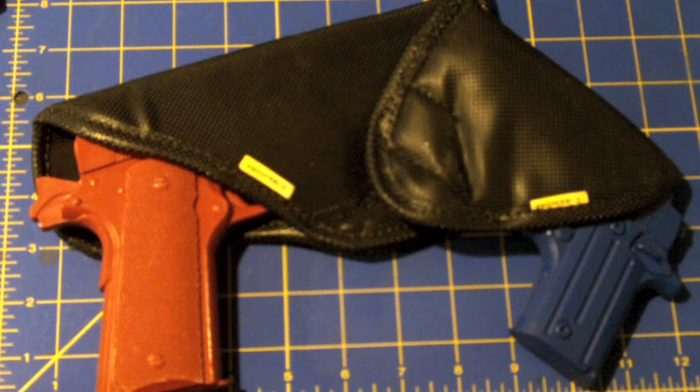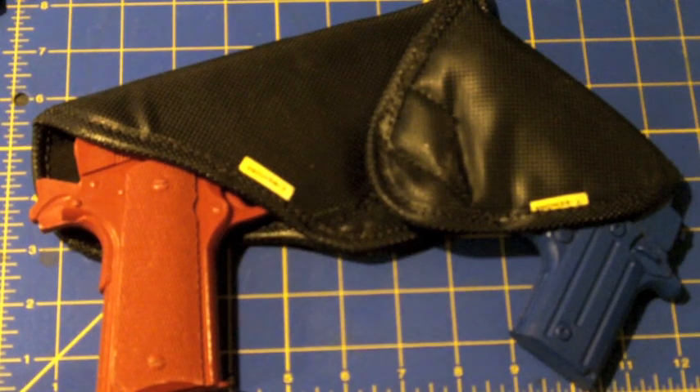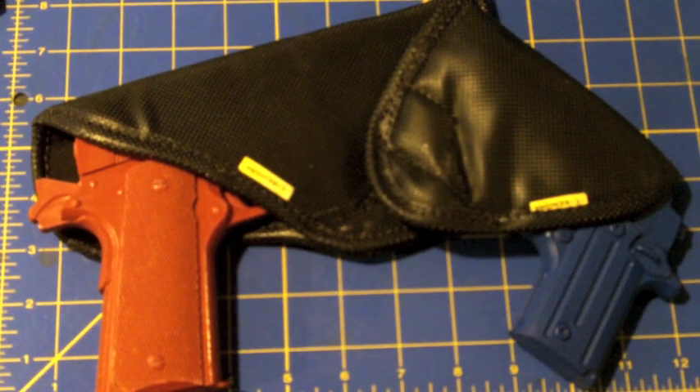I don't want to say one-size-fits-all or one-size-fits-most because there are definitely different sizing options, which is good — the more fit the better. But when asked to do a review on a product like this, a holster reviewer really has to open up their mind, set aside their biases, and do the best they can to be fair not only to their viewers but also to the people who are asking them to review.